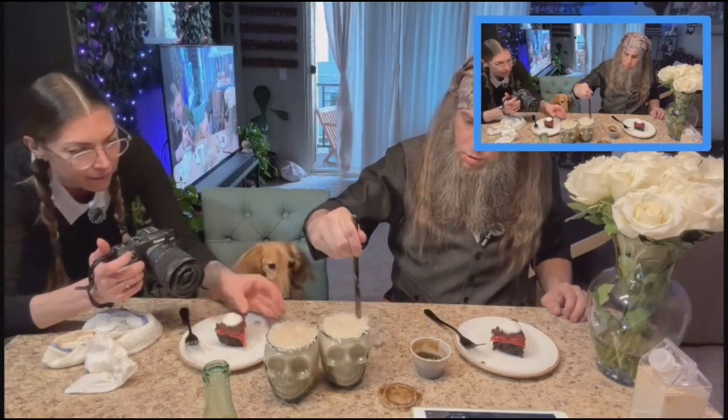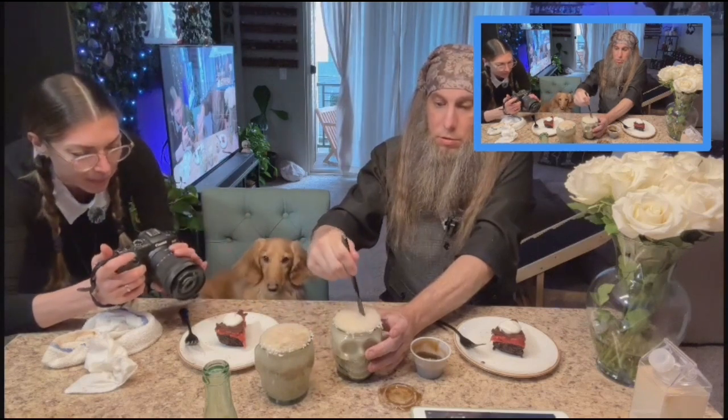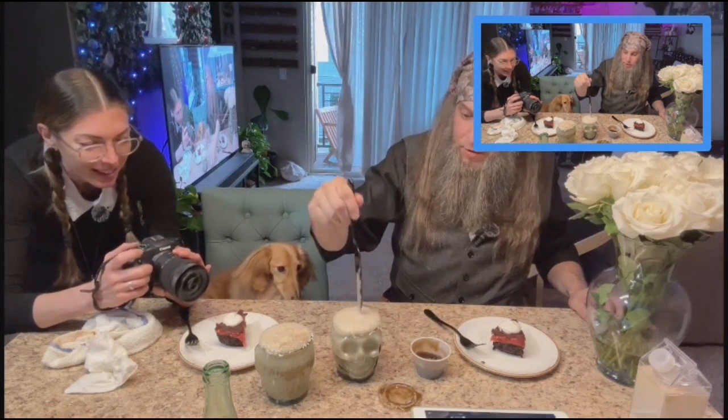Then we're going to get a little stirrer. Whoa, that's foaming up! Oh boy, that is foaming — that Topo. Oh, that got slushy down there. Yeah, that's the thing — those coconut cubes, they are high sugar count so they just kind of split apart.